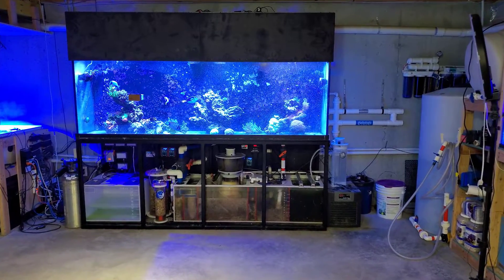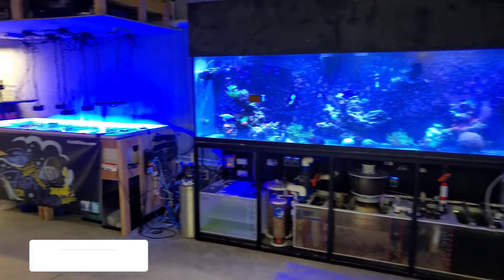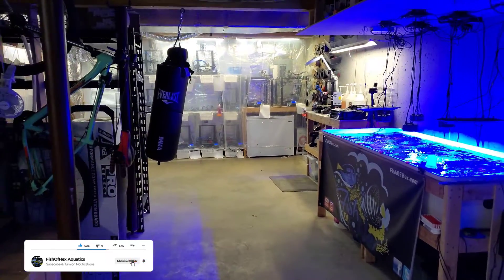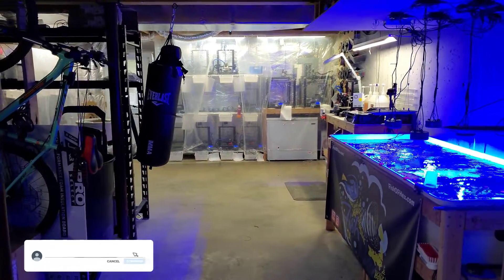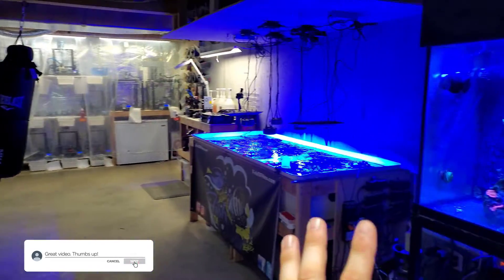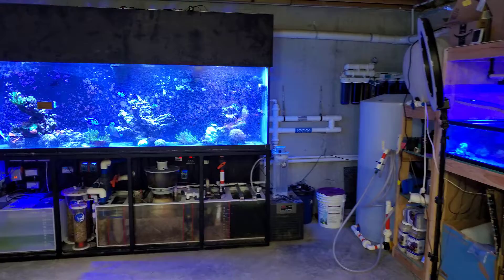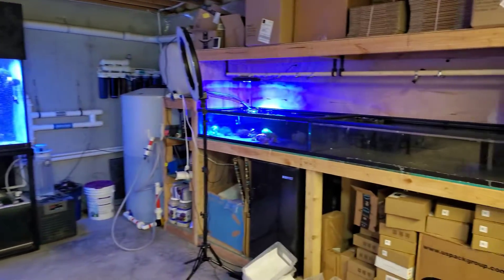Hey, what's up guys, welcome back to the channel. My name is Travis and welcome back to another Q&A video. Today we're going to be answering a question that I get quite often: how do I deal with the humidity down in the fish room, with about 500 gallons worth of water, 3D printers, and other electronics and all the stuff going on down here.